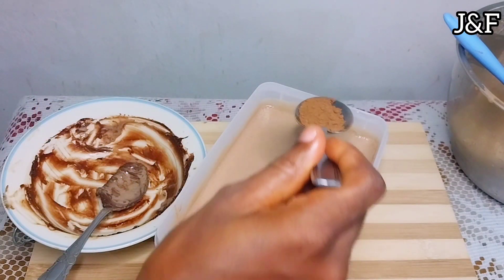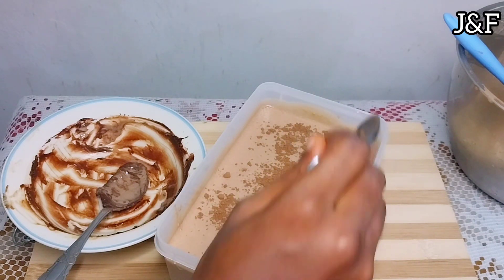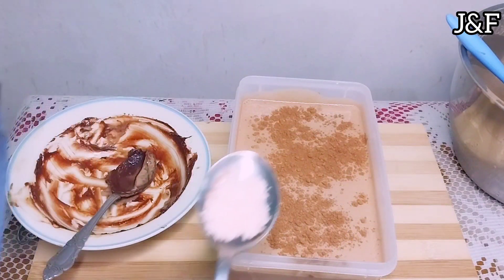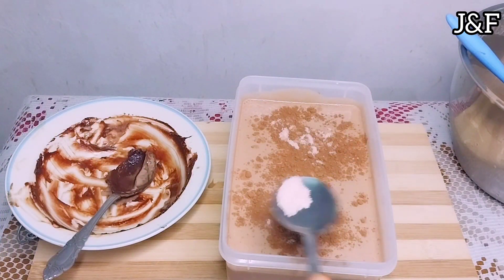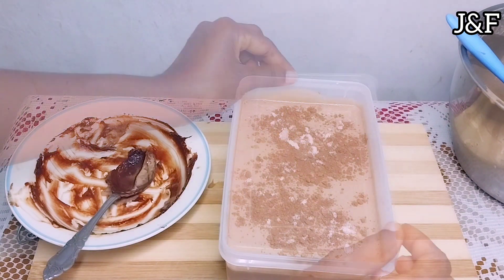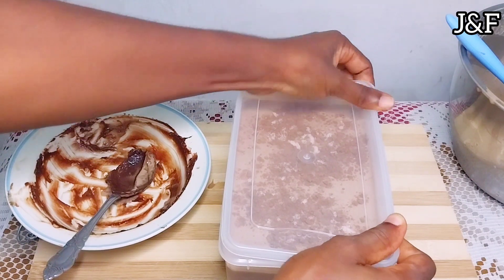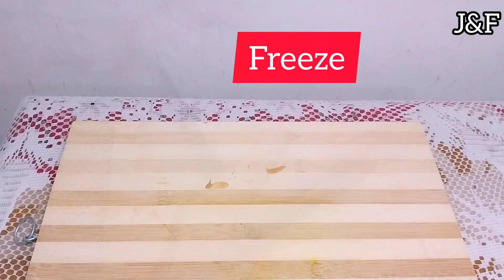I'm going to garnish with some cocoa powder on top. I'll also add some of the pink Himalayan sea salt, since it is salted chocolate ice cream. Pour it into the container and freeze overnight or for at least eight hours.